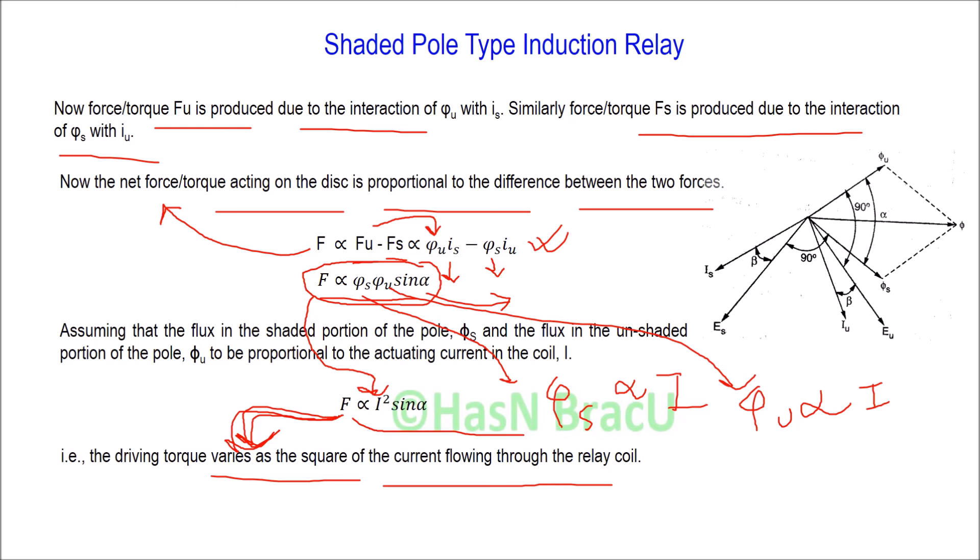Due to this force, the moving contact will connect with the fixed contact, and therefore the trip circuit will be energized. Due to the energized trip circuit, the moving contact of the circuit breaker will be separated from the fixed contact, and therefore the faulty section will be isolated from the healthy section in the power system.